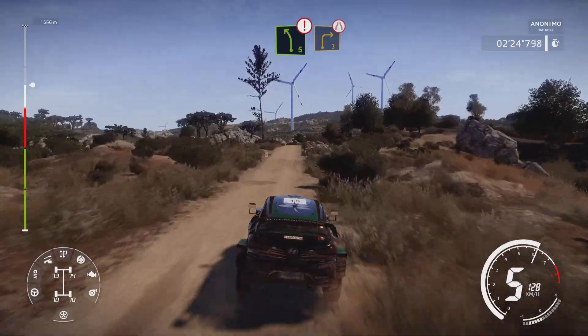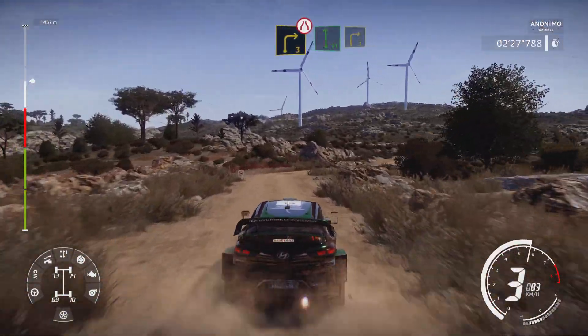Caution, left 5, break, into right 3 short, very narrow, cut. Into flat, left and right 3.